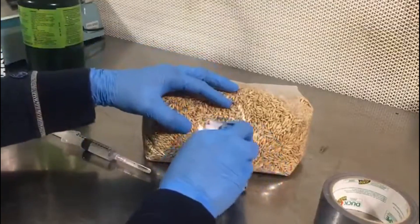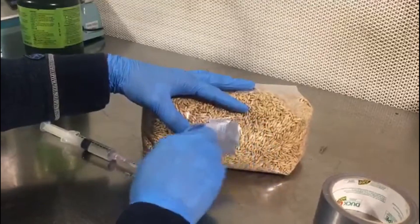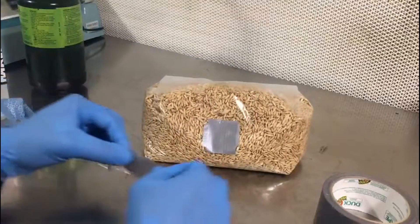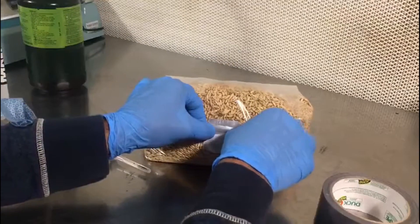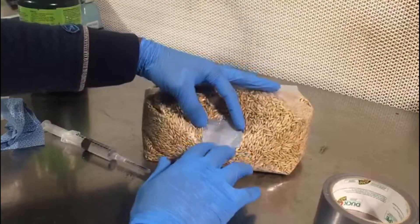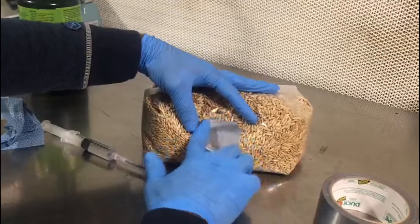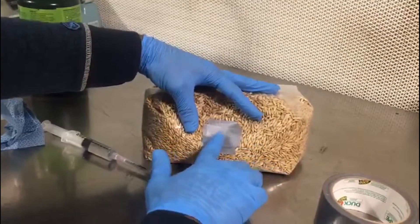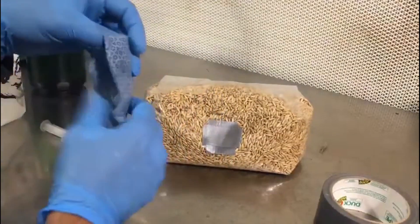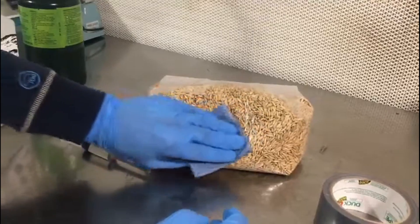We're going to wipe down a second time. Once we have the three layers of duct tape, we are going to get ready to flame sterilize our needle to proceed to inject the media into the bag. Also wipe down the third layer to make sure that nothing can contaminate your sterile grains inside of the bag.